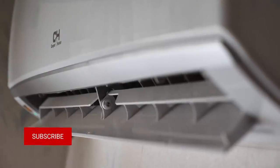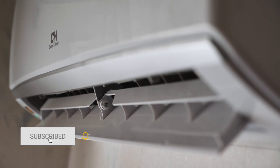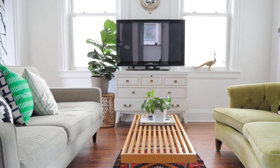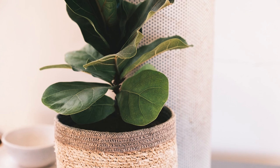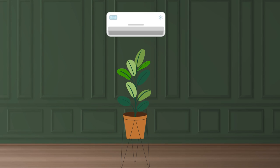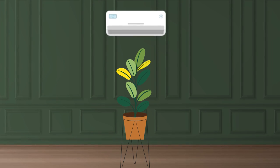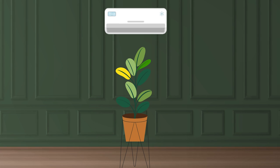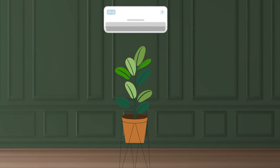Ficus leaves may turn yellow due to a draft from the air conditioner. Even if you move the plant from one room to another with different conditions — temperature, humidity, amount of light, etc. — there is a chance that the ficus leaves may turn yellow. However, after some time the plant is likely to adapt and return to its previous color.